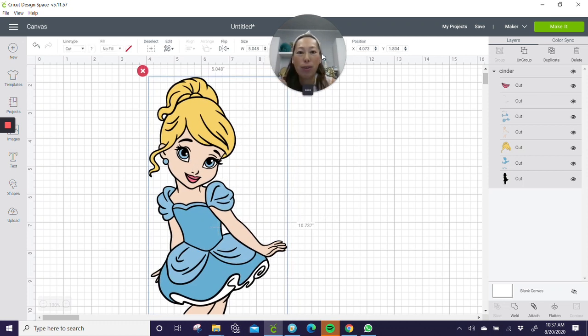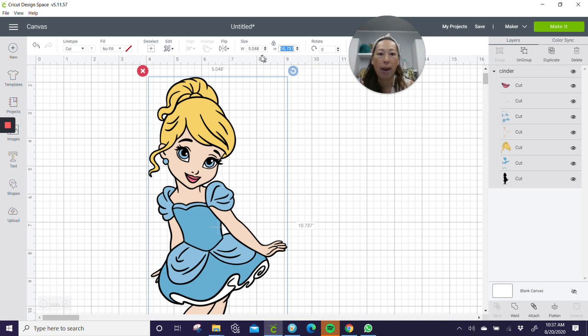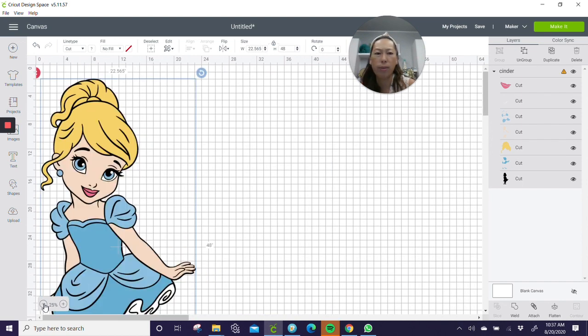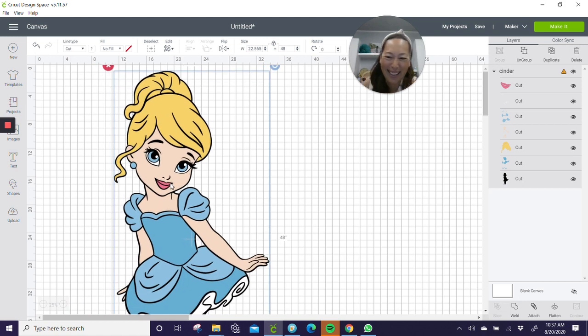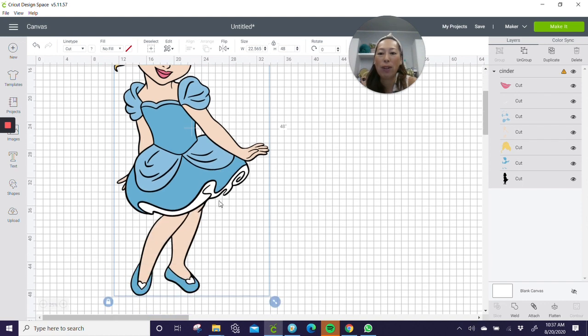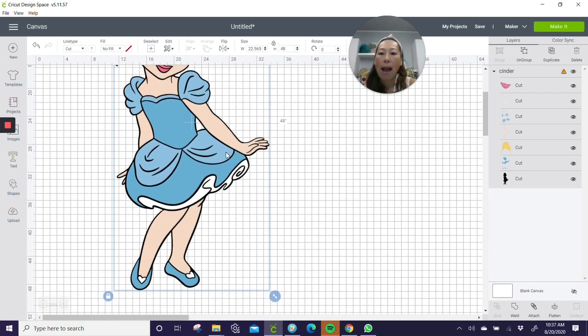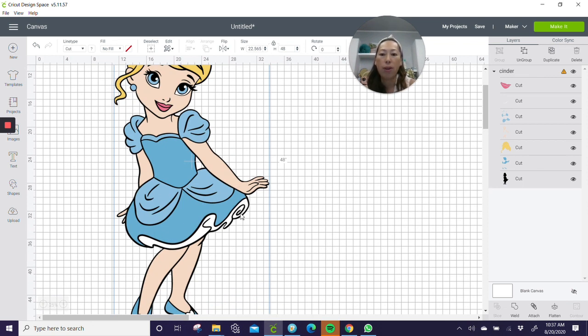First thing is we're going to go to the height. Make sure it's locked so it changes proportionately — width and height together. We're going to change the height to 48 inches. Let's zoom out to 25% so we don't have to scroll as much. Knowing how I did Snow White, I think the dress is going to be an issue. Because we're using the dark blue, it's going to be way darker. I'm going to try to cut maybe here where we won't notice the seams as much — two cuts instead of one straight line down the middle.